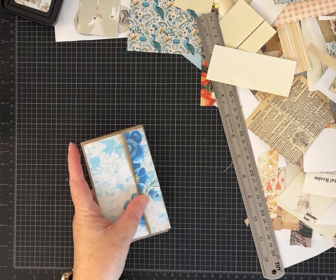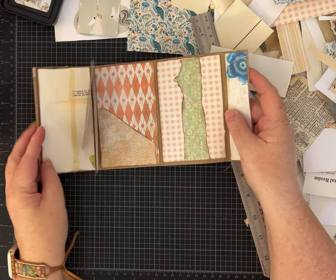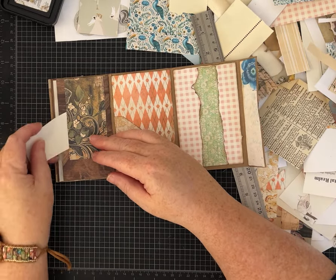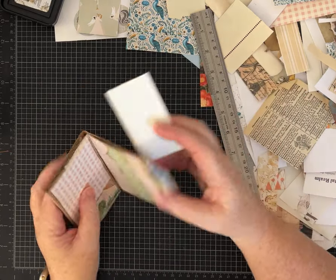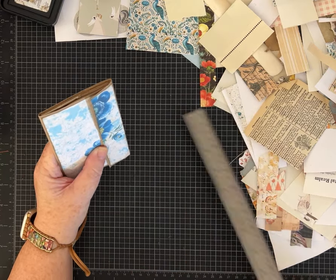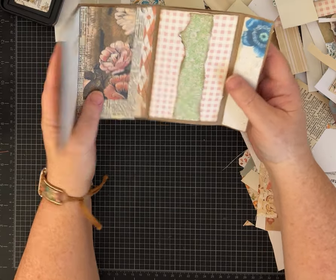Hi everybody, it's Pam with Silver and Sparkles and I'm back with part two. We are making a mini lunch bag journal. In part one I showed you how to fold a regular lunch bag — we've got a nice tuck spot, a little flip, another tuck spot, a belly band, pockets, and different things. I turned the camera off, went to the bathroom, and now I'm back, so I'll film right through and get these edited and up in the next couple of days.